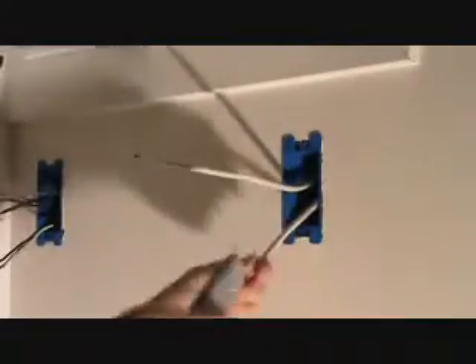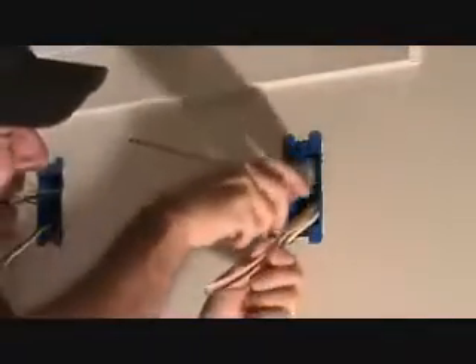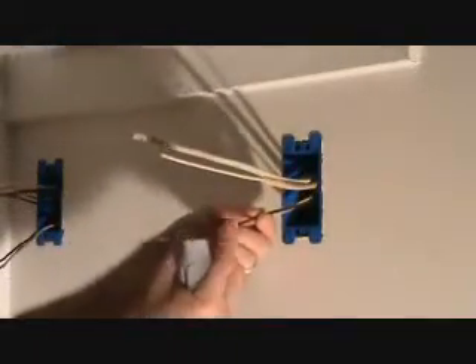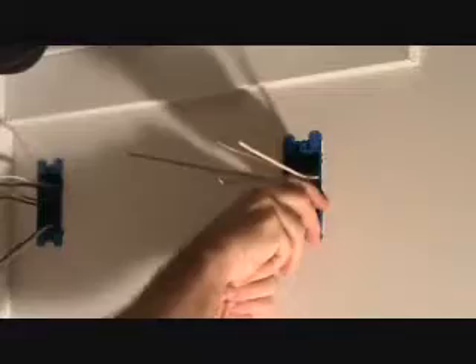Same thing — I didn't score that enough back there so I'm just going to score it again. The key with scoring is it's better to have to score a second time than to score it harder and cut right through the sheathing around the black wire, around the white wire, and nip one of those wires. That's the last thing you want to do, because you don't want those wires exposed inside your box hitting any metal or you're in for trouble.